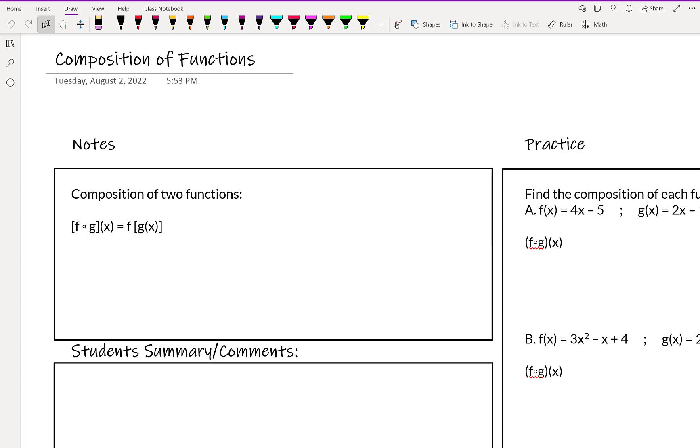The first thing we're going to talk about is this symbol here that looks like what you might know as a multiplication symbol, because you might have seen people write x times y. The important thing to note is this is an open circle. That open circle is the operator that tells you you're going to do a composition of functions, and this is read as f of g of x.